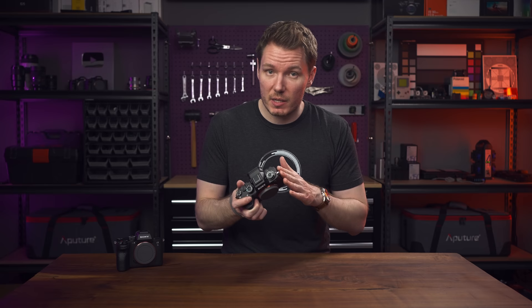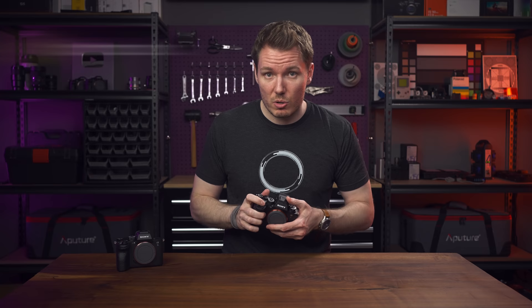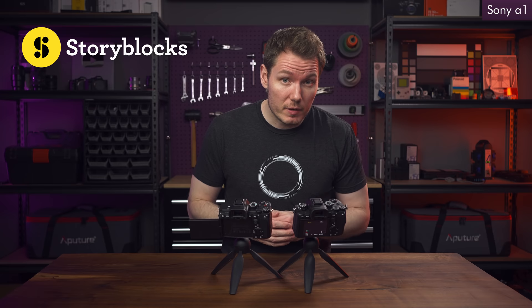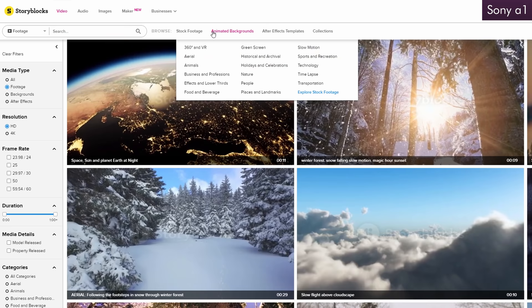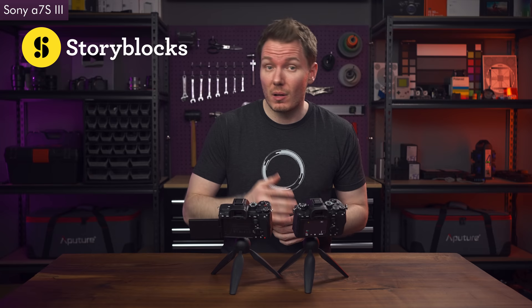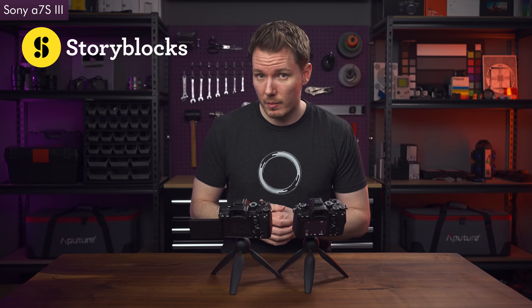Lastly, I noticed the internal audio sounded a bit different between the two cameras. Have a listen to the built-in mic on the Alpha 1 versus the A7S III while I tell you about today's sponsor, Storyblocks. Storyblocks has an impressive collection of stock footage covering a wide range of subjects with unlimited downloads and 4K video. They're also amply supplied with backgrounds, overlays, and After Effects templates. The interface is easy to use, and the clips are royalty-free for both personal and commercial use. Check out Storyblocks using the link in the description below. In terms of audio functionality and features in the menu, the Alpha 1 is identical to the A7S III.